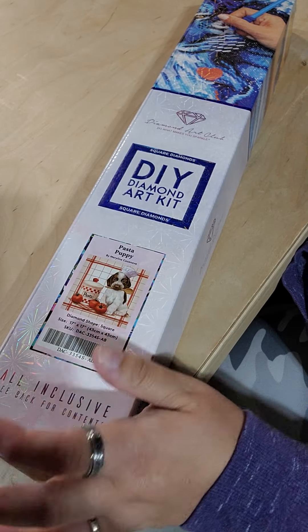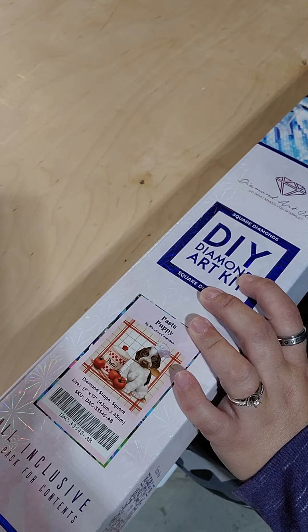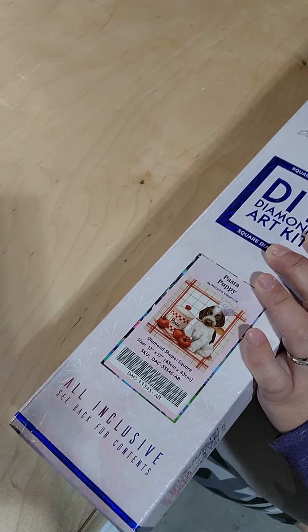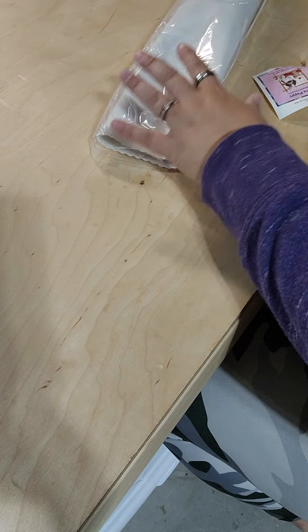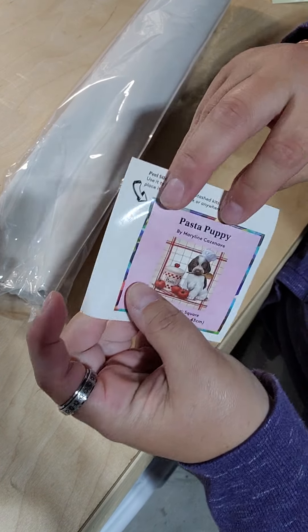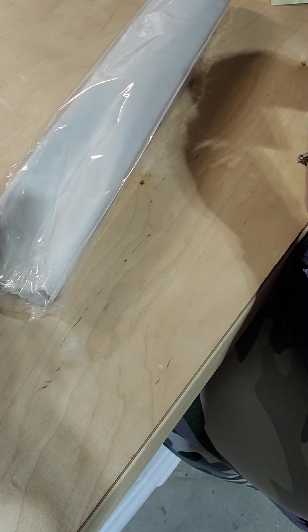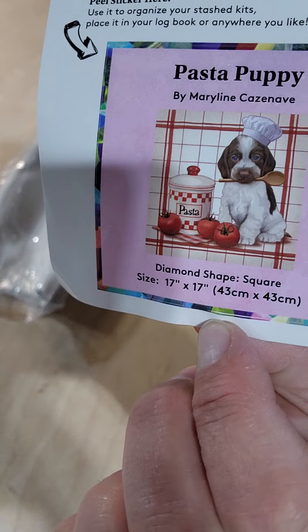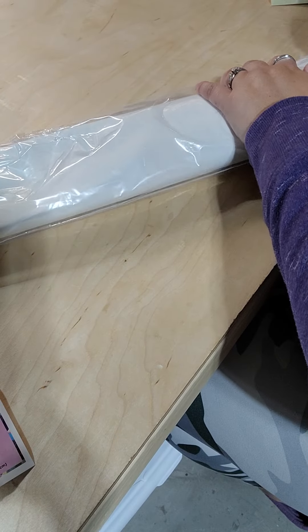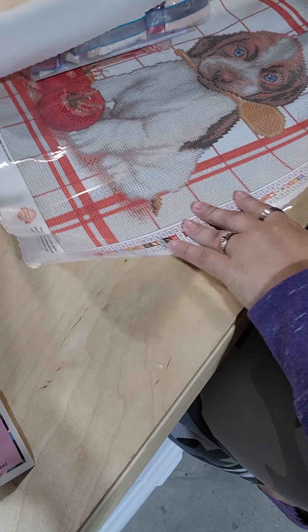So the next one is much smaller — it's also a square. I thought maybe this one was a partial — it's not. It's a 17 by 17 inch, so a 43 by 43 centimeter. An easy size to manage and an easy size to frame.